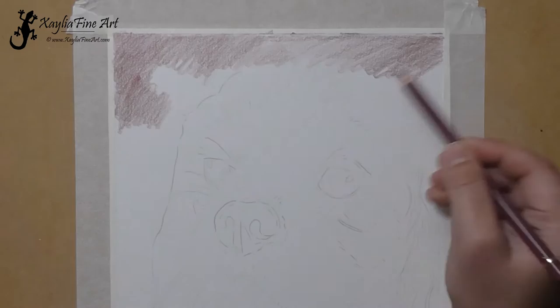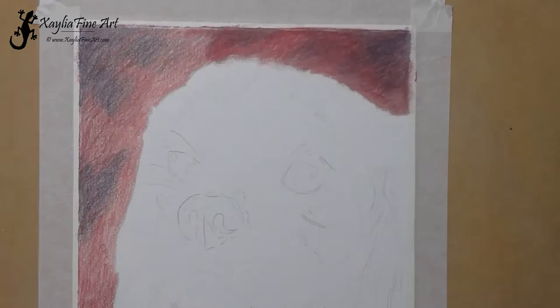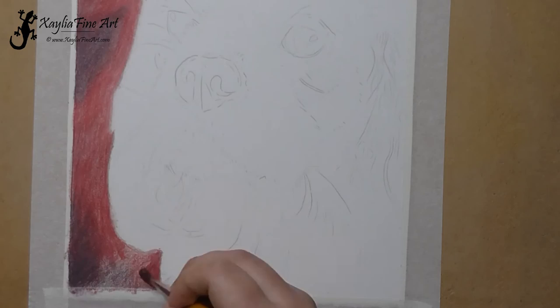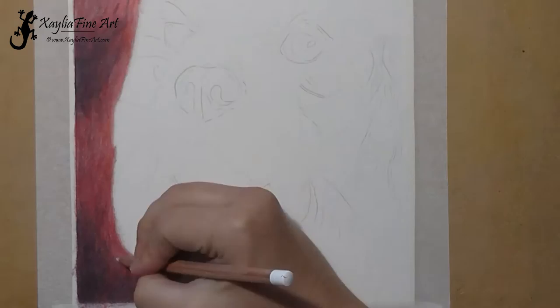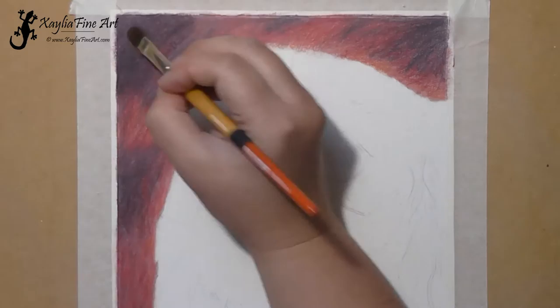I start by lightly blocking in the colours in the background. I'm using magenta, dark red, permanent carmine, and mauve to get the colours and effect that I want. I'm doing light layers, not pressing very hard. Once I've done a layer of each of those colours, I then go through and blend it using an odourless solvent with a brush. I then do another layer of the background, using some ivory and the white luminance pencil to get some different colour effects for the background.